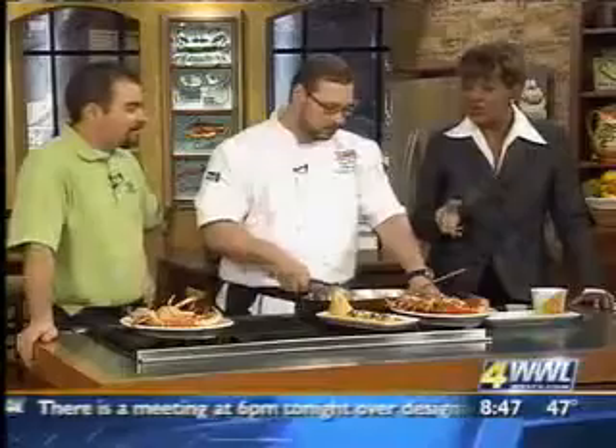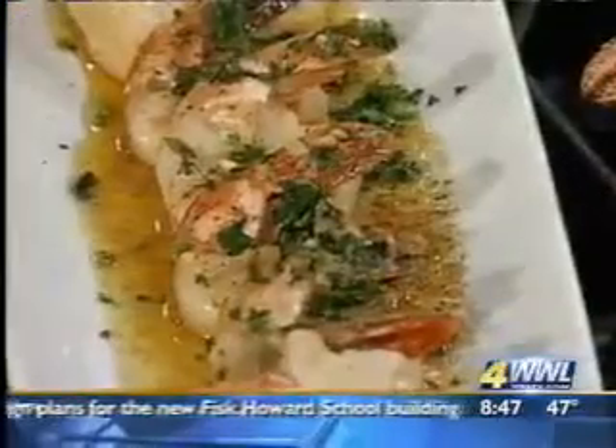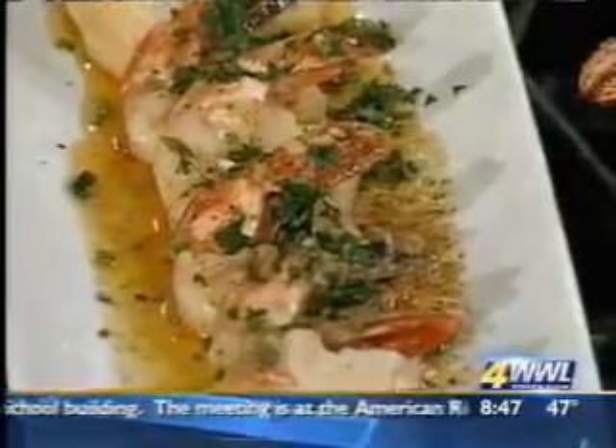And that's included in the recipe that you'll get. The most important thing when you're serving is you want to serve it as quickly as possible — it's best served right away. Definitely. You don't want that butter to get to room temperature again and kind of coagulate. So you want to get it nice and hot, sauce it, and get it in front of your guests.